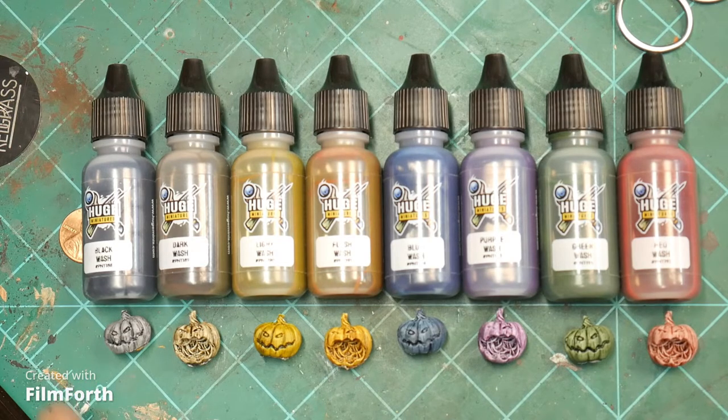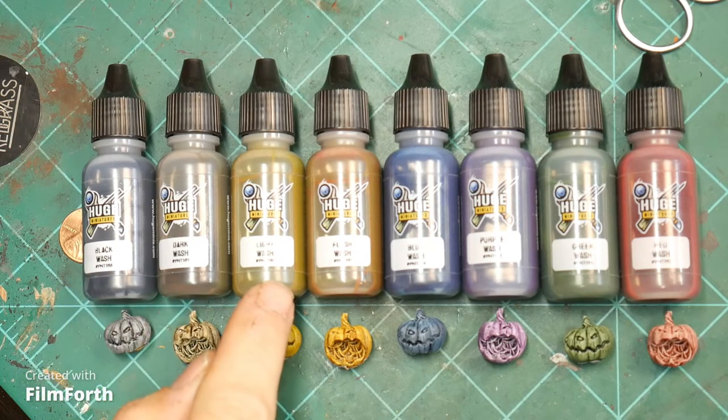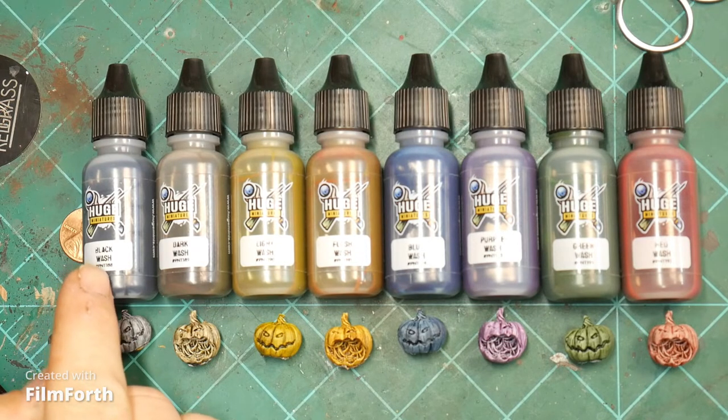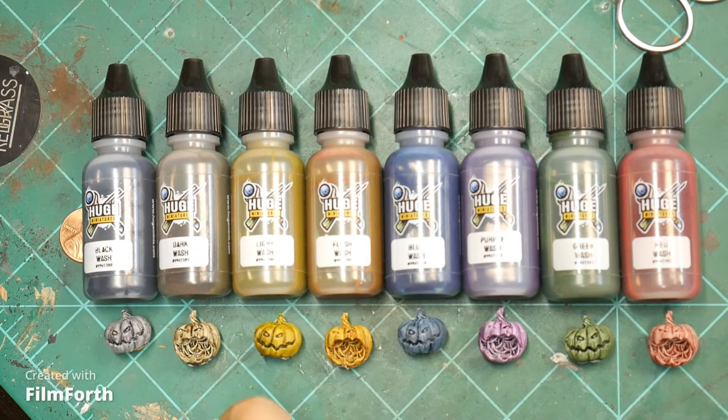Let's start out with the washes. We've got black, dark, light, flesh, blue, purple, green, and red washes. If you know me, I don't really use a lot of washes. I tend to think they — maybe I'm just not using them right — but they tend to make coffee stains and things look a little bit more satin finish than I like. I did use a couple of these on my miniatures: black wash, light, flesh, purple, red, and green — so all of them except for the dark wash.